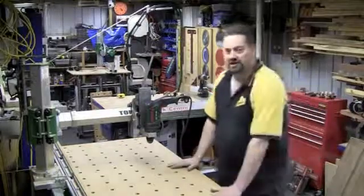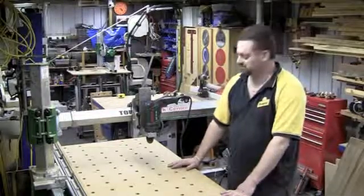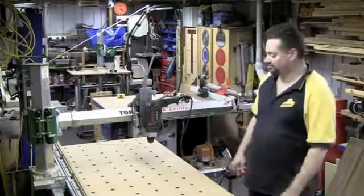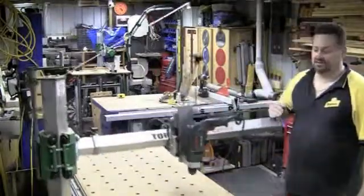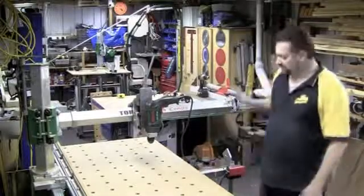The first three degrees of freedom are pretty common sense — the X, Y, and Z axes. On this machine, I can lock each of the axes individually and separate to each other. If I unlock the X axis, the machine can traverse back and forth, carrying the tool with it. That axis can be locked with a brake.